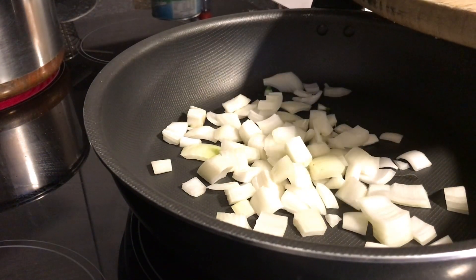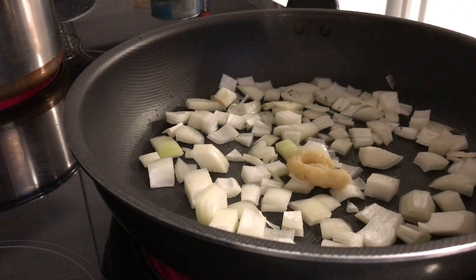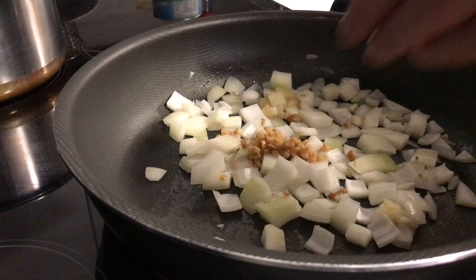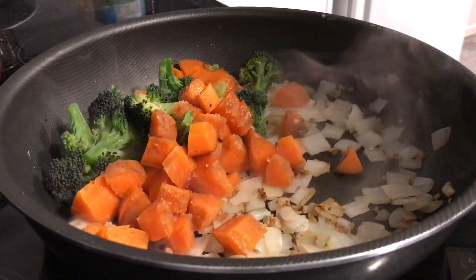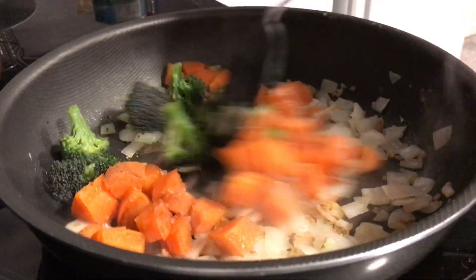I start by throwing the onions into the pan, tossing that around, a bit more garlic, a bit of finely chopped ginger as well, and toss that through until it's nicely browned. Then throw in the vegetables and stir fry them for a bit.